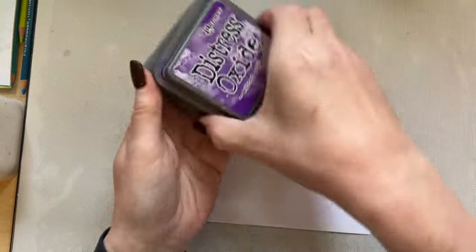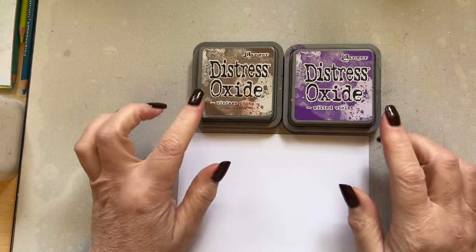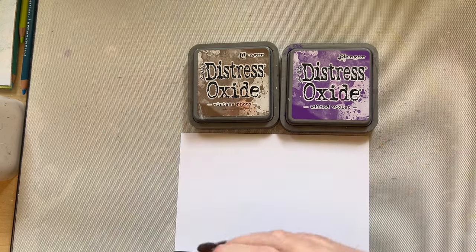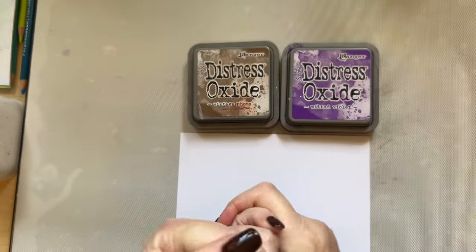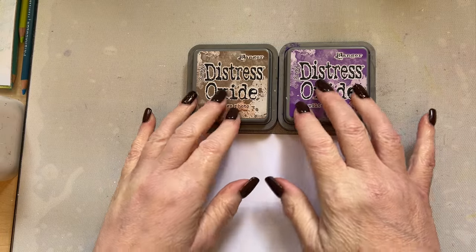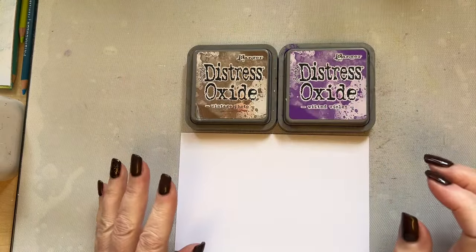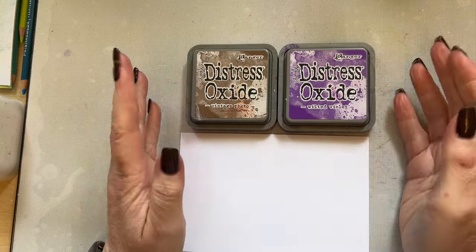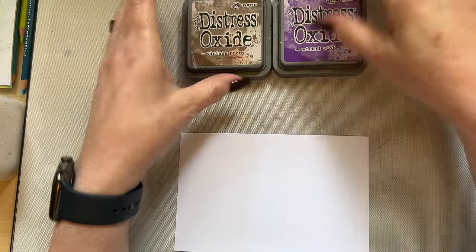I'm going to start by using some distress oxide inks — distress oxide ink Vintage Photo and Wilted Violet. I'll add a link to my Tracy Evans Boutique Designs online shop in the description. At the moment I've got an offer on: any purchases from the website you get a £10 free workshop of your choice, or you can set that against another workshop. Anyway, let's get on with our project.